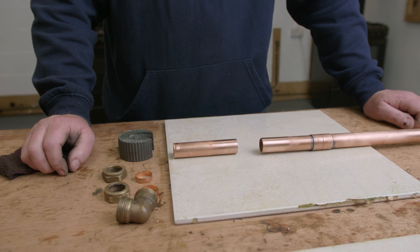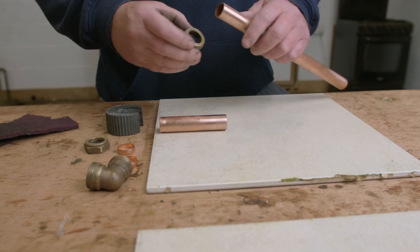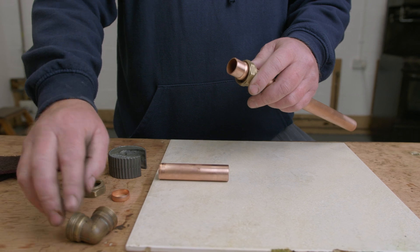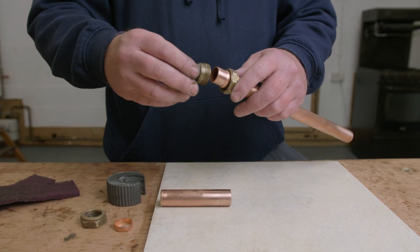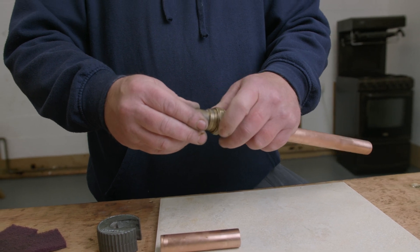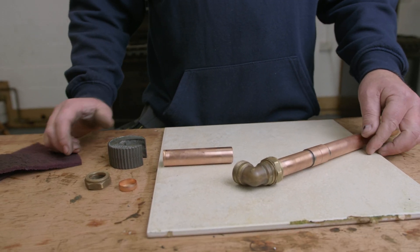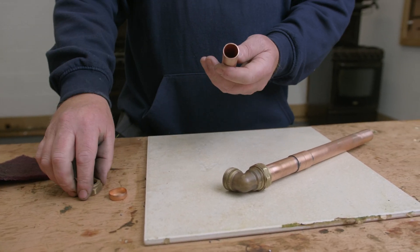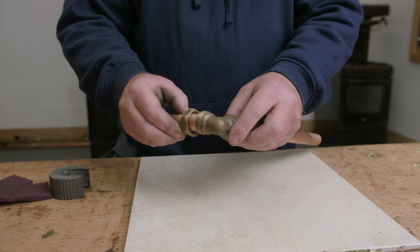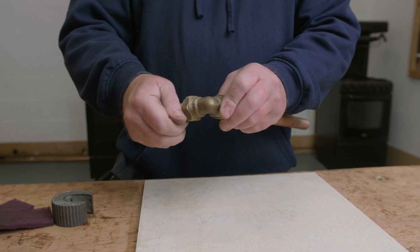Now we're going to start joining this together. First, I'm going to place the nut and the olive onto the pipework. Once it's on and in position, I'm going to get the fitting, screw it on, push it in, and make sure it's securely fitted on the pipe — just hand tight at this stage. I'm then going to do exactly the same on the other side: get the pipework, put the nut on, put the olive on, push it onto the 22mm elbow, and then tighten it up.